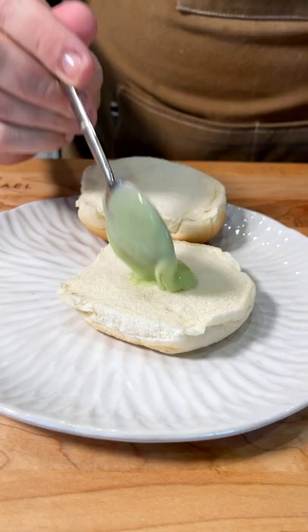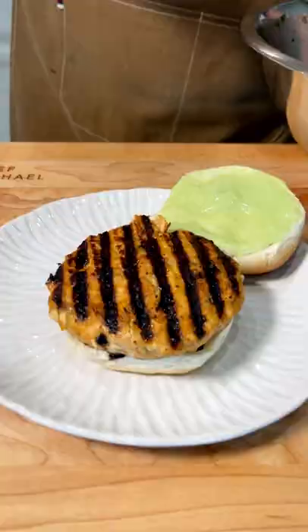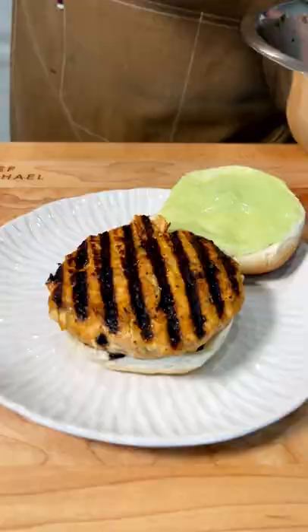I'm using these keto buns that I found at Aldi. They're actually really tasty, but I doubt they're very healthy. Anyway, we're going to spread on some of that wasabi aioli, put on that beautiful cooked salmon burger, and top it with the sesame slaw that I made in my last video.